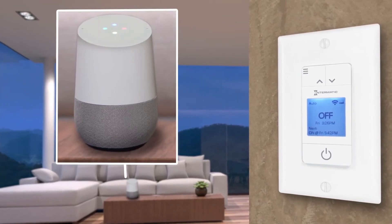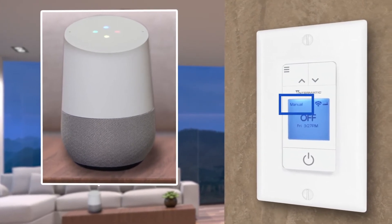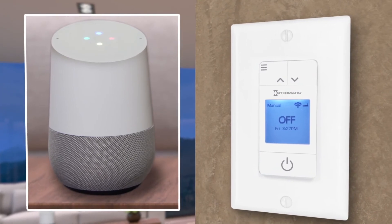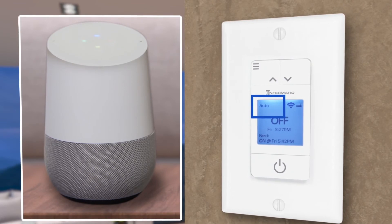Okay Google, set the front porch to Manual mode. [Google: Okay, setting the front porch to Manual.] Okay Google, set front porch to Auto mode. [Google: You got it, setting the front porch to Auto.]